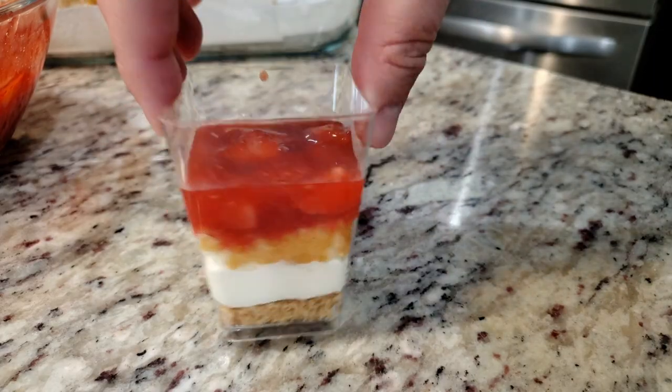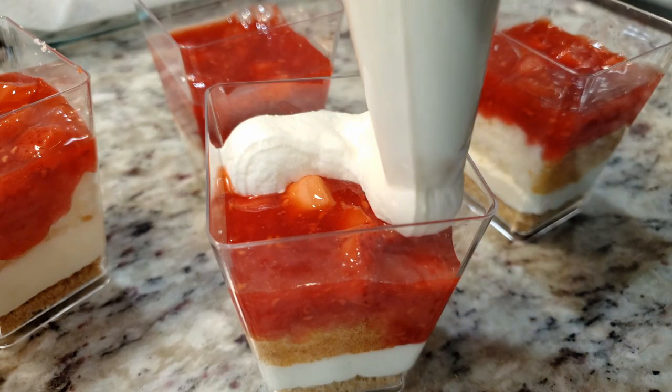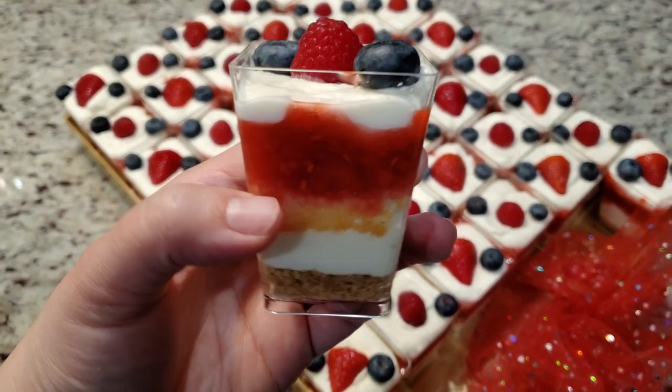Now all that's left is to pipe on the final layer of the cheesecake filling. To decorate the top, grab whatever extra berries you have on hand — I picked up a package of blueberries, raspberries, and even more strawberries. Here's an ingredients list.